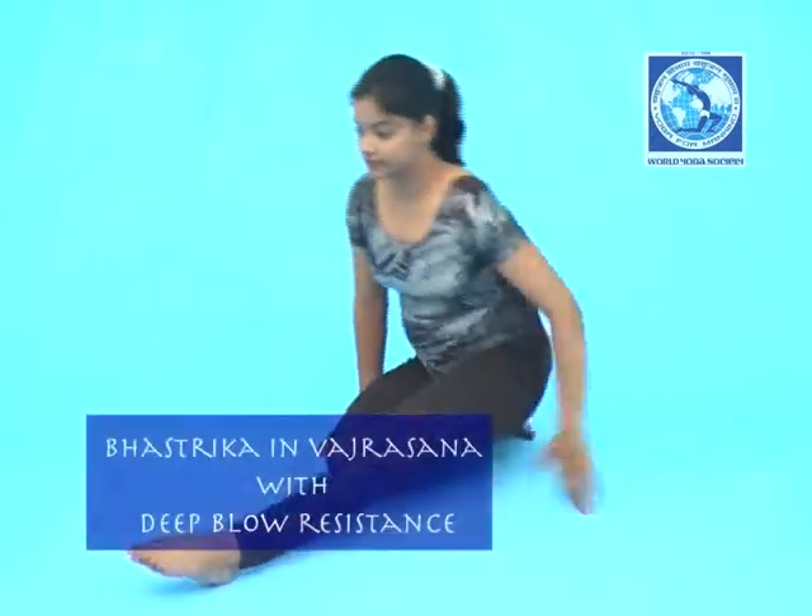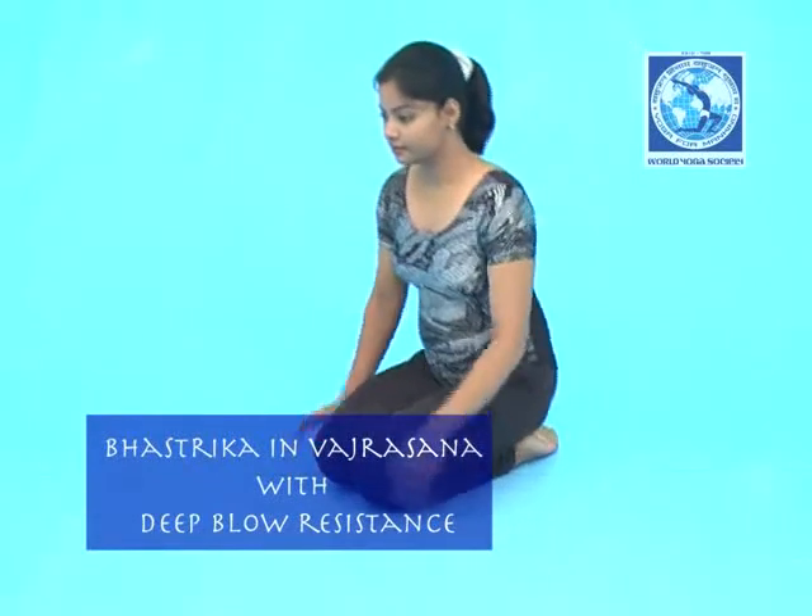Vrastika in Vajrasana with Deep Blow Resistance. Sit in Vajrasana. Place your left hand on your left knee. Be relaxed.